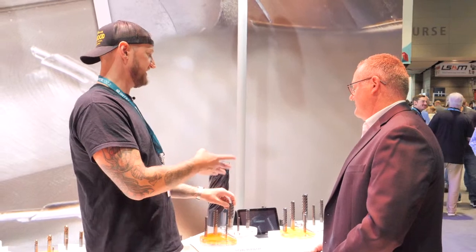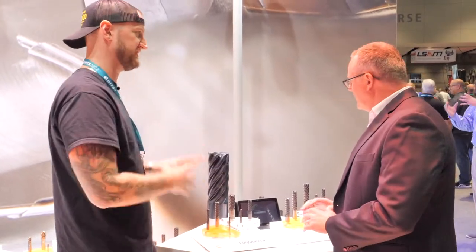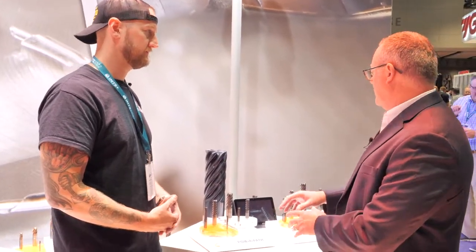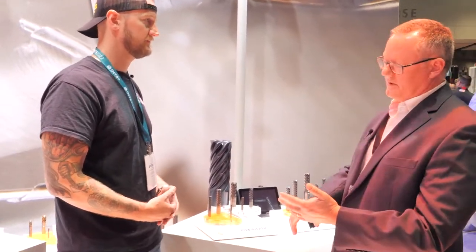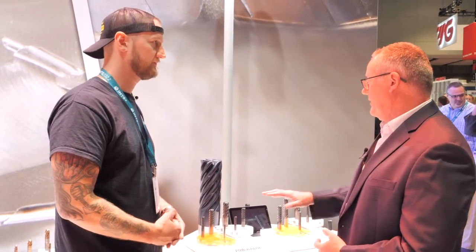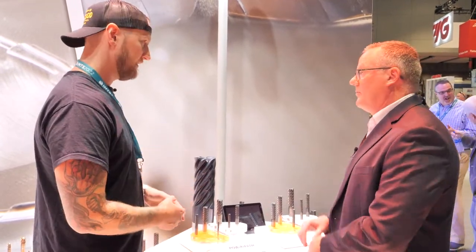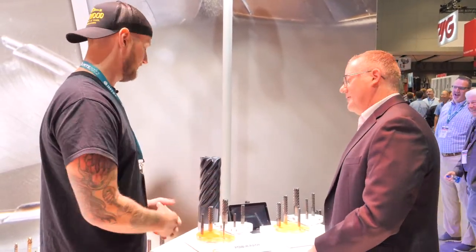Typically when I've seen high flute counts, that generally means hard material. What kind of materials are these really geared towards — can you do the hard stuff or just the soft stuff? All materials — that's the beauty of high efficiency machining. We can take these tools and apply them to anything from 1018, 4140, stainless steels, 300 series, PH series stainless, up to titanium. We even prefer to run Inconels with this type of tool in that toolpath — with that same tool.